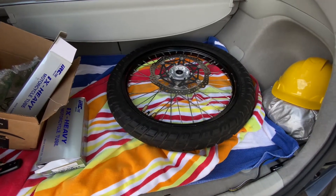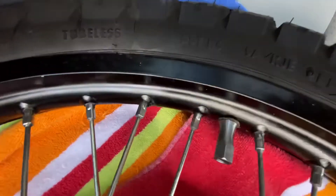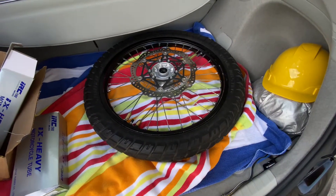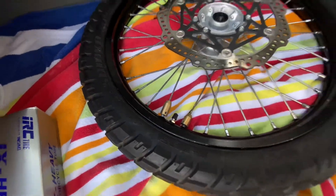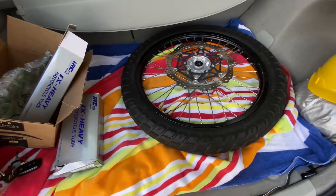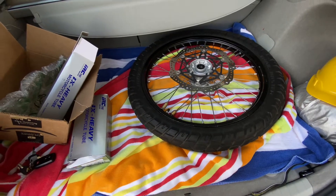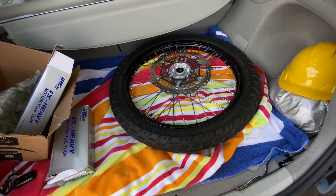It's also going to need to be balanced. I put on a new Motion Pro rim lock, which is a little heavier than the previous one. I have these counterbalance weights that were on it before for the old rim lock, but I have a feeling I'll probably need one extra one to balance this tire out. Tomorrow morning I'll swing by, have him check everything over, get it balanced, and put it back on.